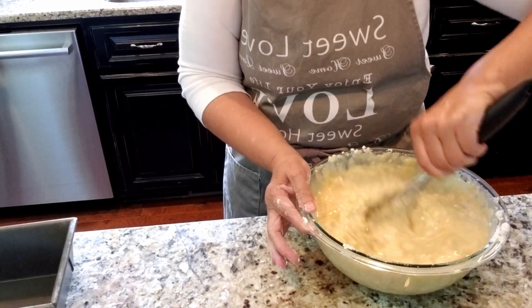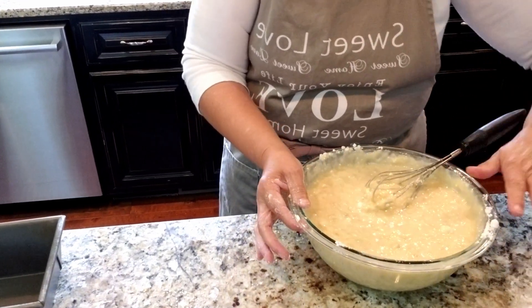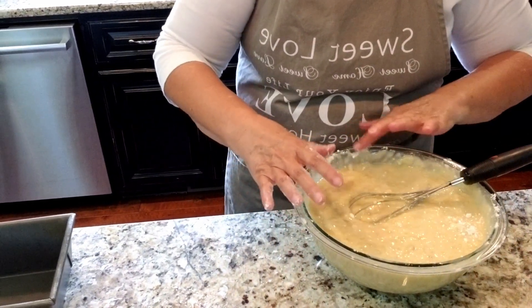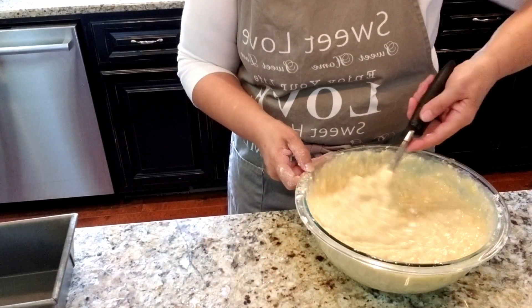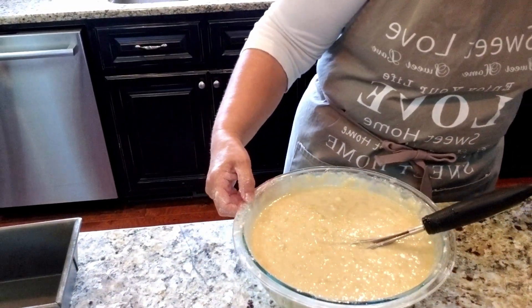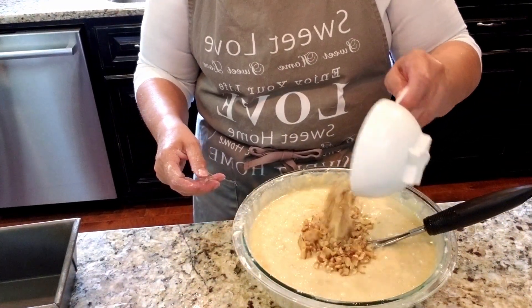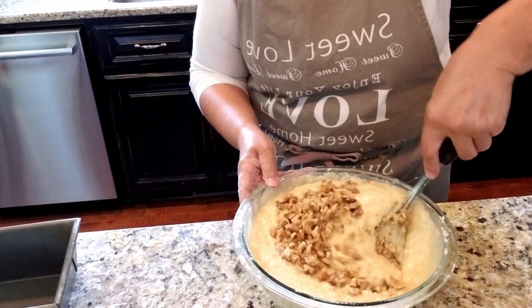Let me get some more of those lumps out of the flour and get around the edges. I'm also going to put in some walnuts - I've got a cup of chopped walnuts. Stir those in.